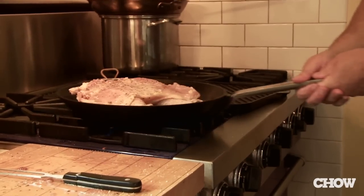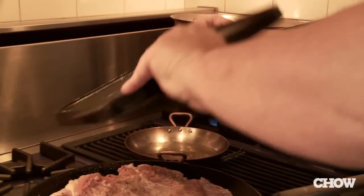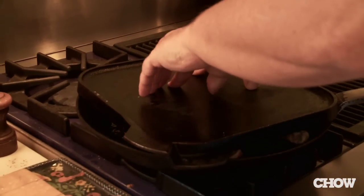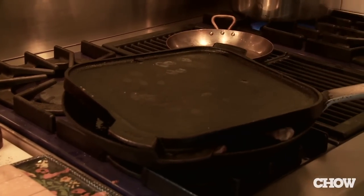Take the pan and shake the chicken — you want to make sure it's not sticking. I'm going to use this beautiful cast iron grill and place it right on top. That should be enough weight to force the chicken down so it cooks evenly.